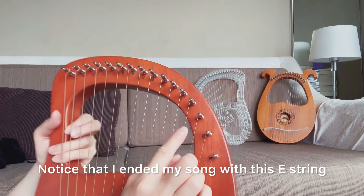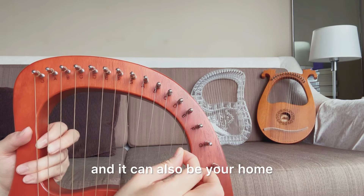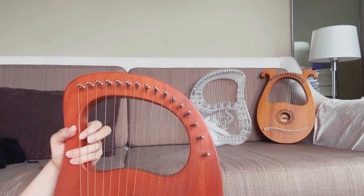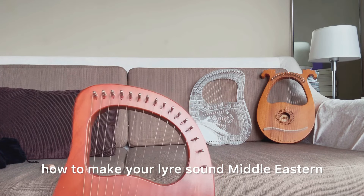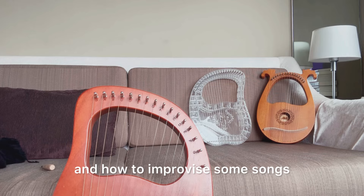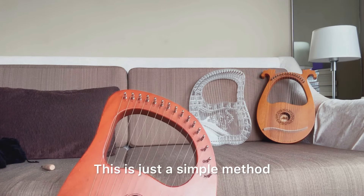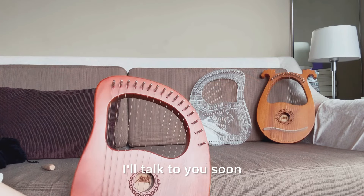Notice that I ended my song on this E string — this is also an E and it can also be a home. Like some people have two homes — well, not for me. So this is how to make your lyre sound Middle Eastern and how to improvise some songs. This is just a simple method I came up with, and it's not the only way. Let me know how it goes — I'll talk to you soon.